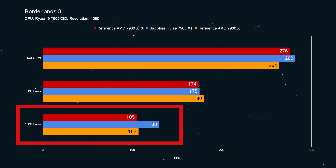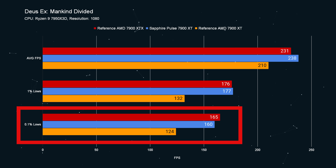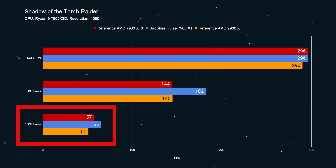Another data point for that hypothesis is the 0.1% lows — I really want to start recalculating how we measure those, weighting them a little differently, but that's a different video. For 0.1% lows, things are significantly improved on the Sapphire 7900 XT over the reference cards, and I figure that's because of the thermal headroom — the card isn't hitting some hard power limit and backing off, causing micro-stutter. It doesn't happen often enough to be off-putting while gaming, but it is noticeable over the long term, especially with a poorly optimized game.